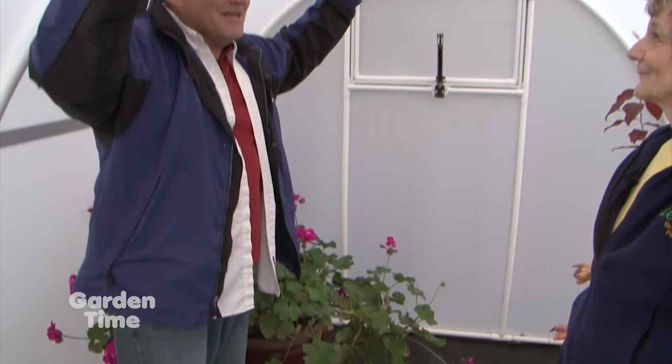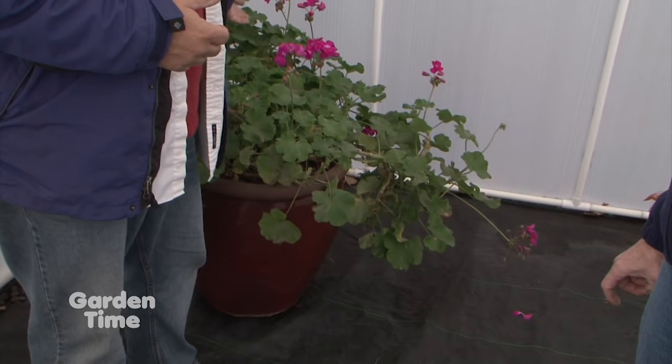Welcome to our greenhouse — it is now complete! It was really simple; all we had to do to finish it up was put the ends on. I can carry them by myself — this one is very lightweight. So what do we do about wind? Well, we tie it down. We have a tie down kit that includes, on each corner, a screw-in anchor, and then you screw that to the corner of the greenhouse. With the material used on the greenhouse, it really is very bright in here — almost wonderful. The wind isn't blowing in here, it's warm. And a great thing is if you have a pot that's too big to fit through the door, you just pick up the greenhouse and put it over the pot.